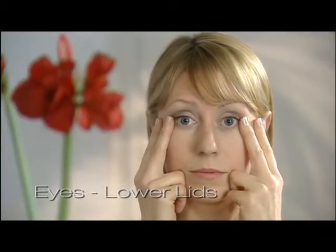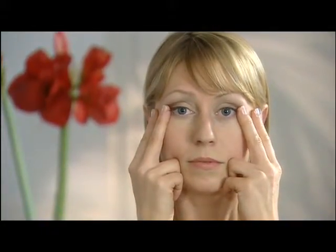Now, try not to close with the top lid because you're trying to squint up. If the top lid does come down a bit, don't worry, but we've really got to get that under lid up. So we do, go up in four: one, two, three, four.